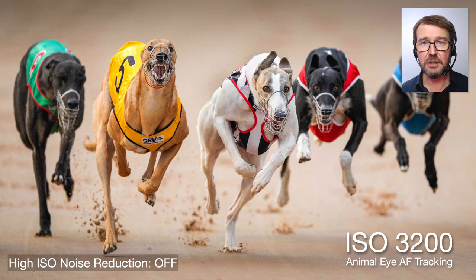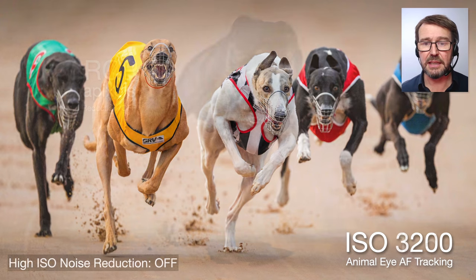So I basically went to the dogs and photographed these dogs racing towards me — something over 40 miles an hour, 70 kilometers an hour — and I've got the animal IAF, which is working occasionally, just like with the bird IAF. Again, we're playing spot the noise, even though there is zero noise reduction done in-camera or in post, at ISO 3200. Had this been an Alpha 7R IV, I'm sure we would be looking at something entirely different here.